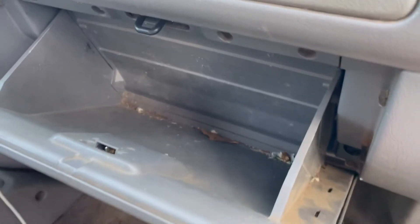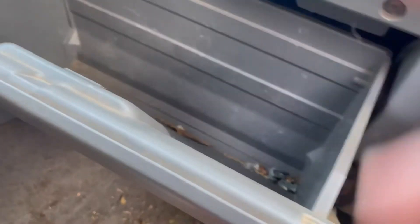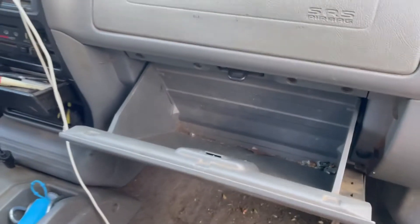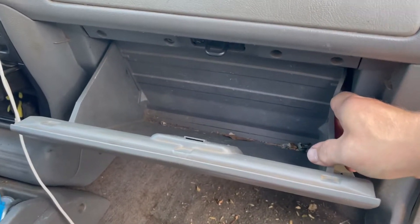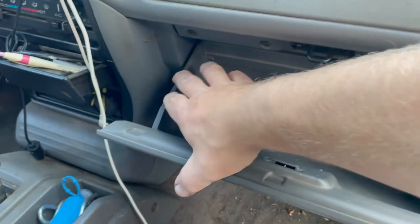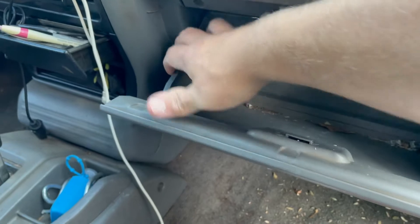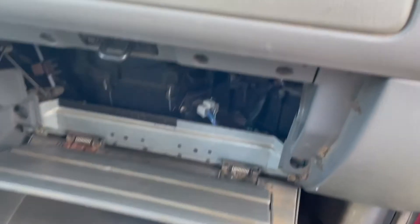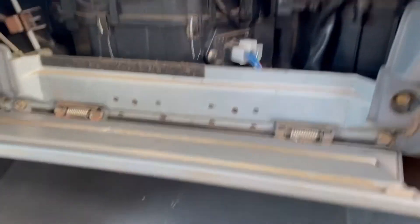Alright, dash is empty now. What you're gonna do is push in right here and pull out at the same time, and do the same thing over here — push in towards the back and pull out, and the dash is gonna flip down just like that. No tools required.